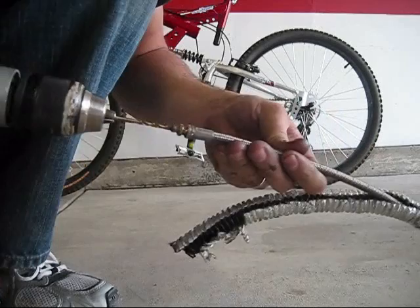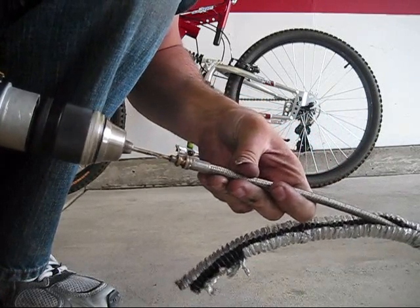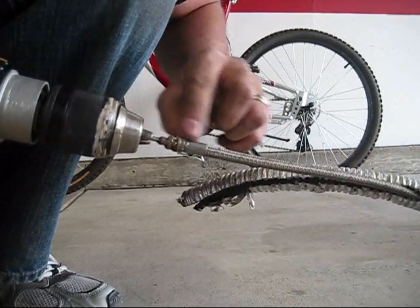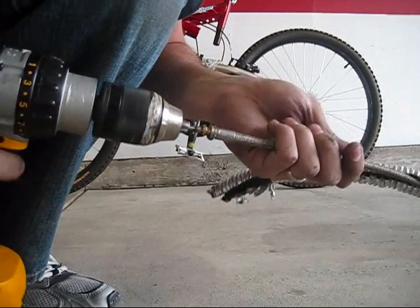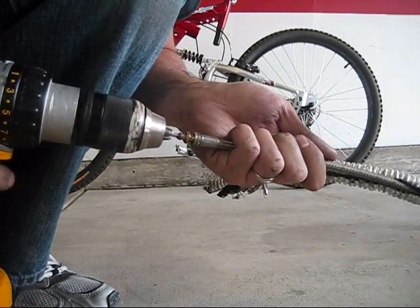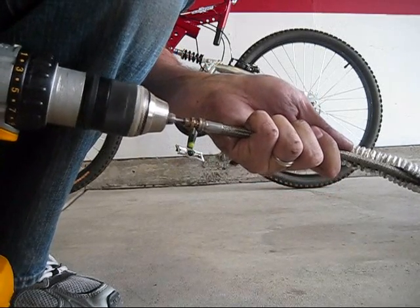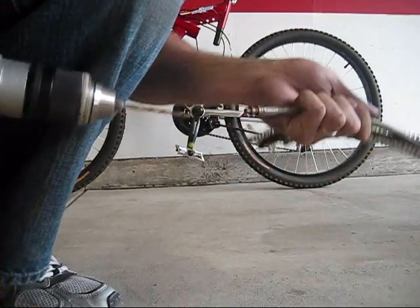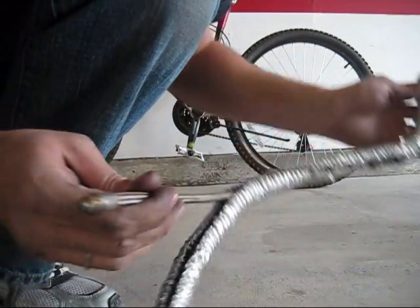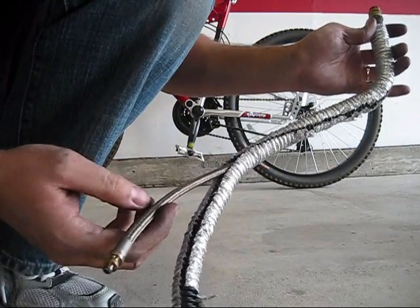I got about an inch and a half in there until it finally cleared. Kept going, and then it broke through a wall back there. You should be able to go all the way in infinitely if you drilled out the restriction all the way. I thought I was done and got confused — there was actually more in there to do. Next, we are going to flush some fluid through here to get any shavings that are in the system out.